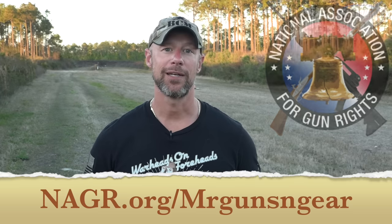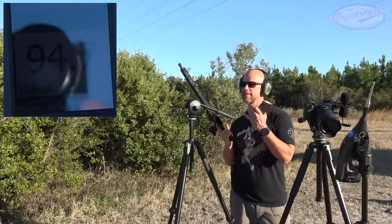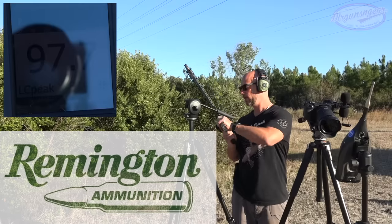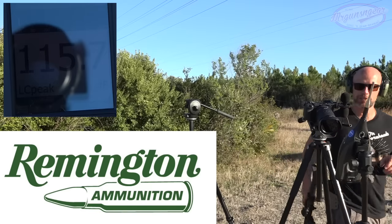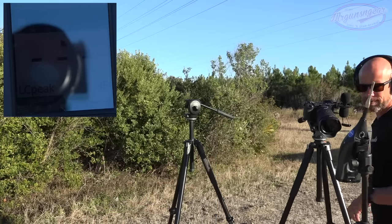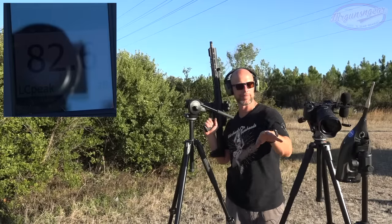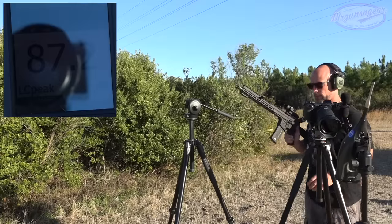Now let's get these mounted up and put them on the meter to see what kind of sound reduction we get. We have the FM Products FM15 here — it is a DI gun, not a piston gun. We're using Remington 45 grain 223 rifle ammo; thanks to Remington for sponsoring the ammo on the channel. Our meter is one meter to the left and the rest is 1.6 meters off the ground.